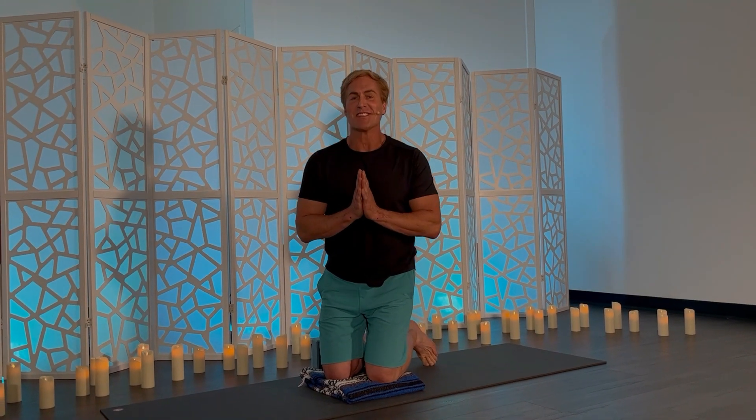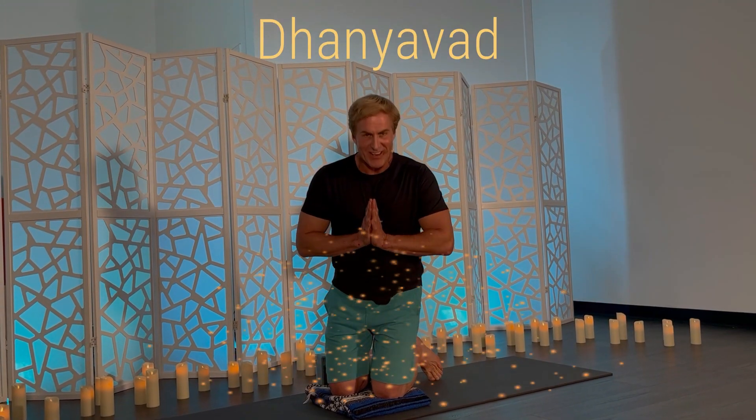Thank you so much for joining me. I hope that you learned how to use your own hands to help your body get a little more space on your own. Don Yavad.